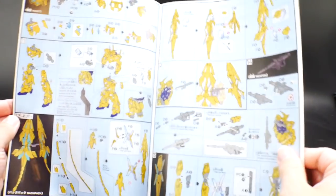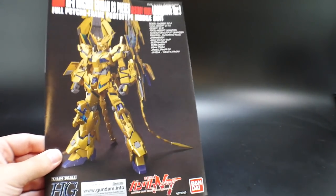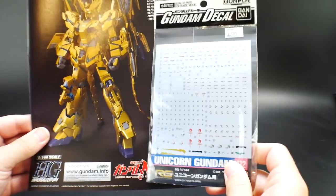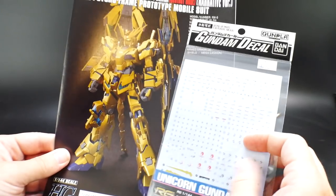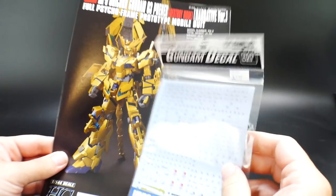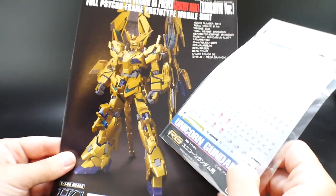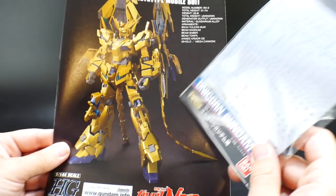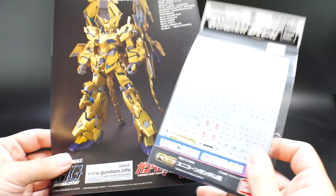Looking at the manual — nothing too spectacular, just some color guides inside. The mold looks like it's essentially the same as the other High Grade Unicorns, so I'm not expecting anything different or unique. One last thing: I'm going to use RG Unicorn Gundam water slide decals. I won't go overboard and Katoki it with decals everywhere, but just enough in certain locations to make it look much better.